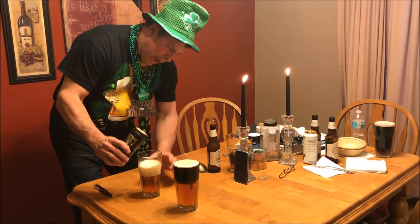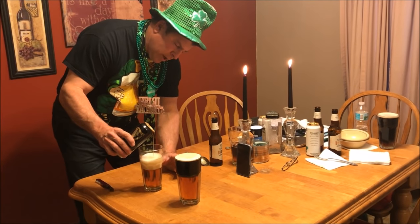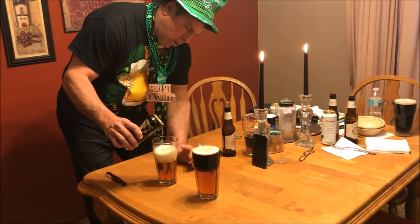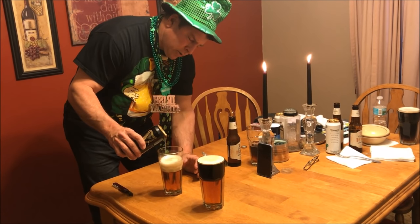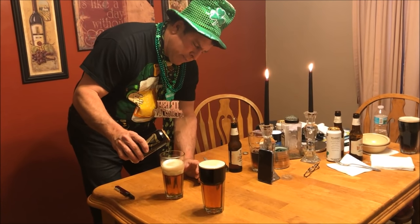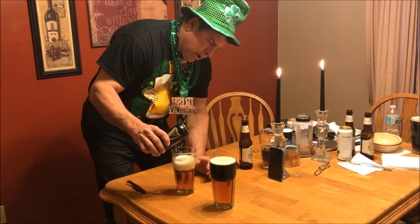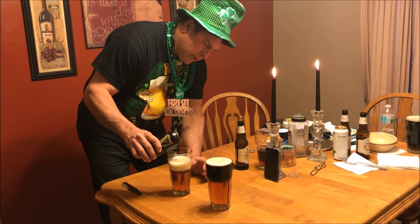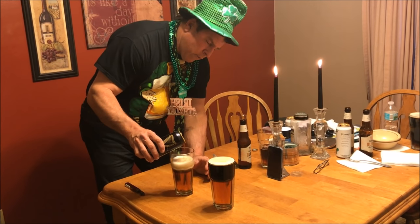No spoon is required, because that one inch of head is going to be your barrier as you're pouring the stout in. You don't want to just pour it straight in — you want to drizzle it. As you can see, I'm using a small circle here to pour this in, and I'm being very patient, especially at the beginning. Bring the can down as low as you can to the glass. You can see that now I'm starting to get a dark layer forming.